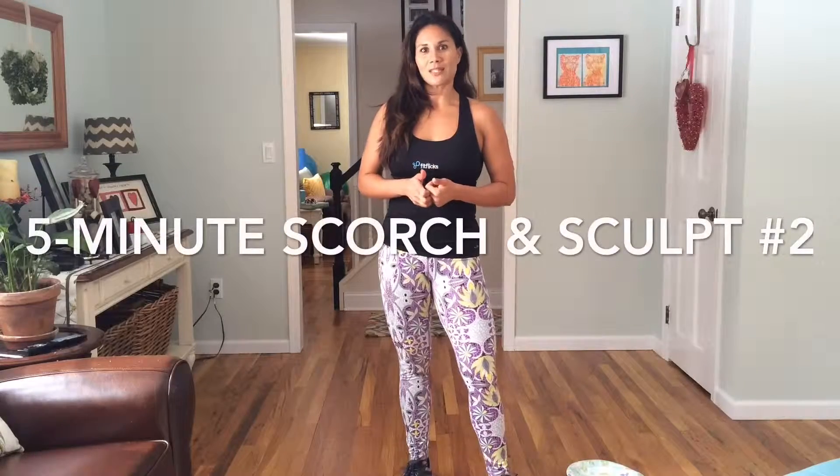Hi, Christy here, Real Fit for Real Life — and real life means the wash is going, but that's okay. Thanks for joining me. This is going to be another five-minute Scorch and Sculpt, a second option, similar kind of workout. If you've done the other one, you can add this one to it, or simply repeat this one for about five or six rounds to get a good 30-minute workout. So make sure that you're warmed up.